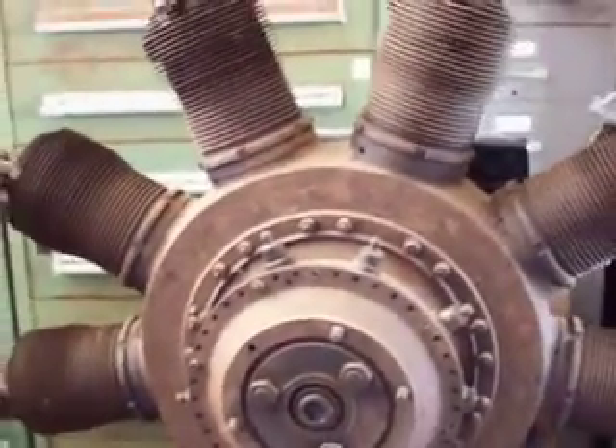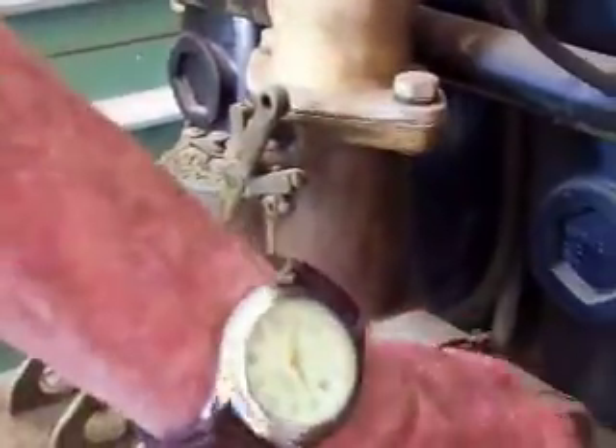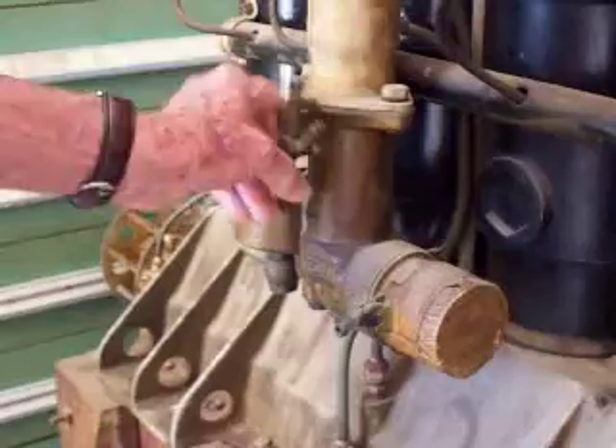And then this is the Gnome engine here. This is the exhaust here, this is the intake here. In fact here's your fuel bowl — it's got a Zenith fuel bowl there. That's the intake where the air goes in, and there's your throttle.